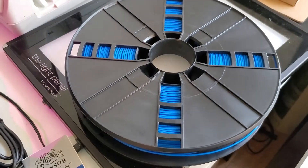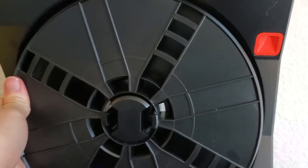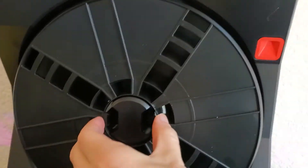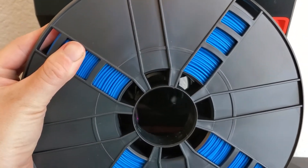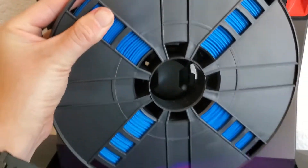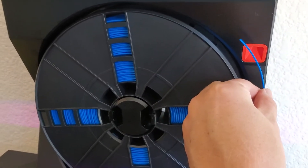I have my extra spool of filament over here and I'm gonna start by pushing this down and lifting the filament loading thing out here. Then I'm gonna pinch these little tabs and remove the old filament. I'll just click the new one in. Okay, that's in.